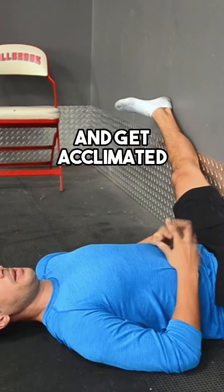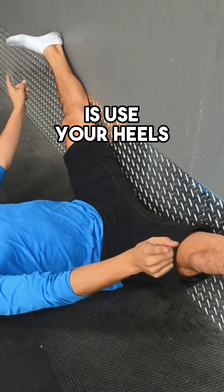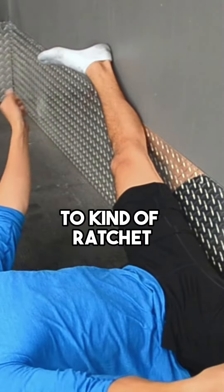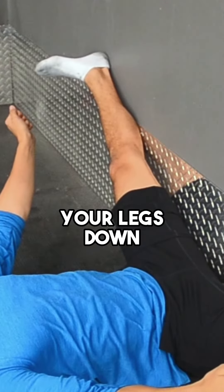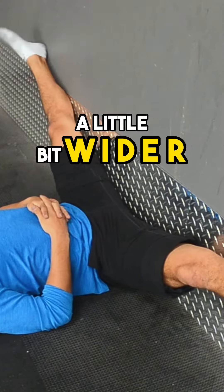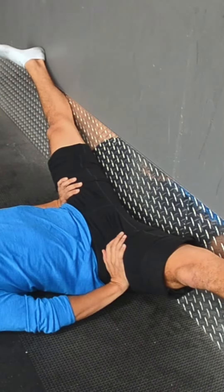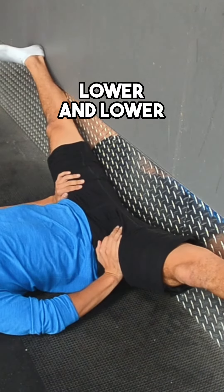Just hang out here and kind of get acclimated. When you're ready to start intensifying the stretch, what you can do is use your heels to kind of ratchet your legs down — wiggle them down using the heels to pull your legs a little bit wider. If it's feeling pinchy in your hips, you can press at the same time as you wiggle lower and lower.